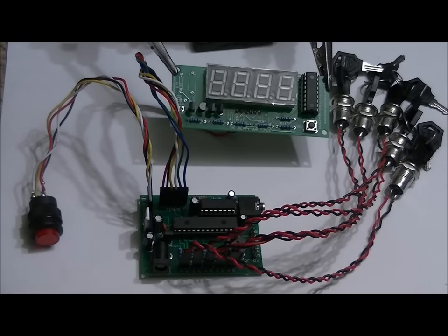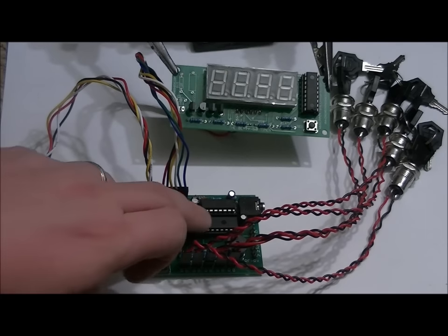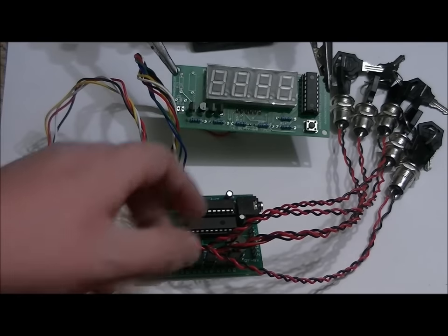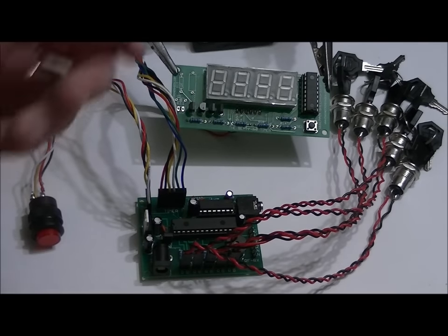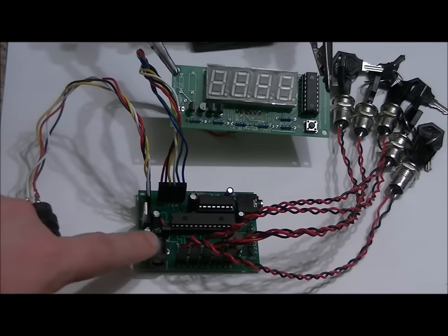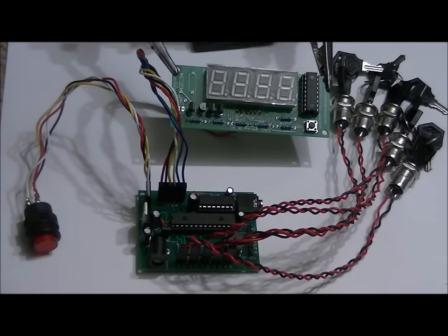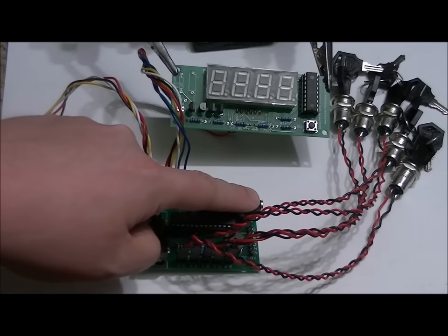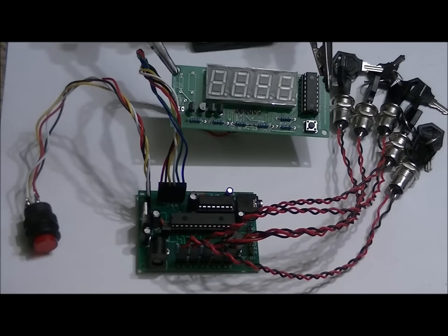Hi everybody, Patrick here from PaintballProps.com, EngineeringShock.com, and ElectronicLessons.com. I want to introduce you to DEFCON 1, which is our latest escape room prop. As you can see, it comes with a main processor board, timer board, a red button that connects to the main board, four key switch modules, and it comes with 10 keys. It also comes with a power supply that plugs into the wall, and a stereo connector that allows you to connect the stereo output to your stereo system in your escape room. Let me just power this up and let the unit speak for itself.